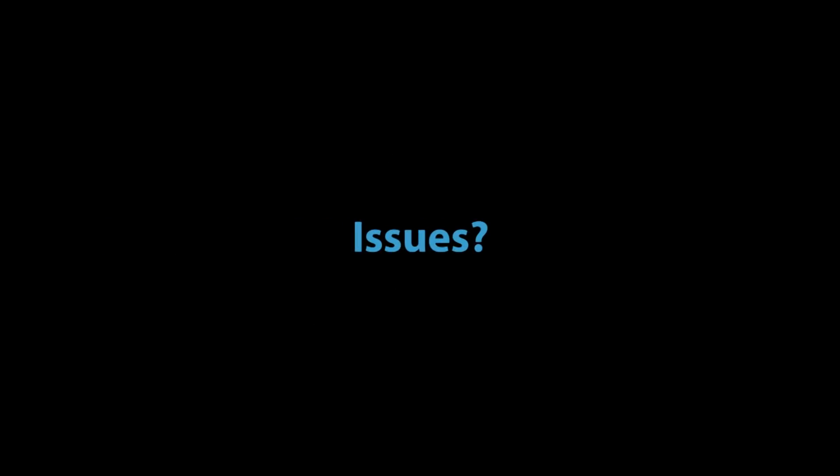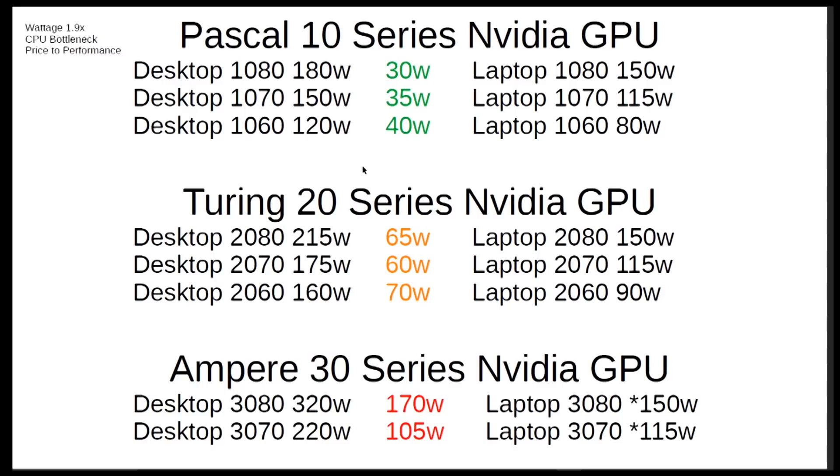GPUs look excellent inside desktops, but going into laptops we're going to have some issues. I'd like to talk about three of them today. Wattage is key inside laptops — we can only handle so much due to the constraints of size and design of these laptop chassis. In the Pascal 10 series, we were getting really close when it came to laptop versus desktop performance, and the wattage differential between a 1080 at 30 watts, a 1070 at 35 watts, and a 1060 at 40 watts was very close.